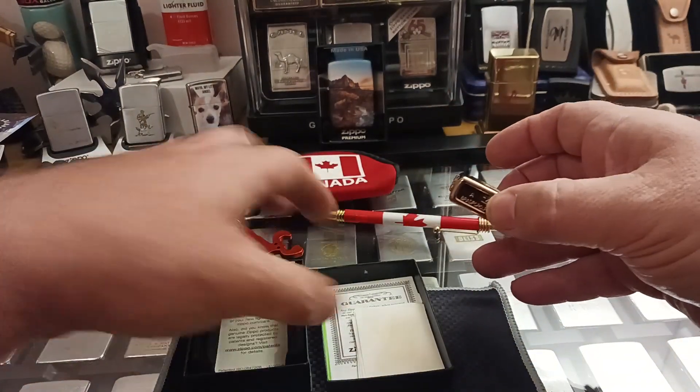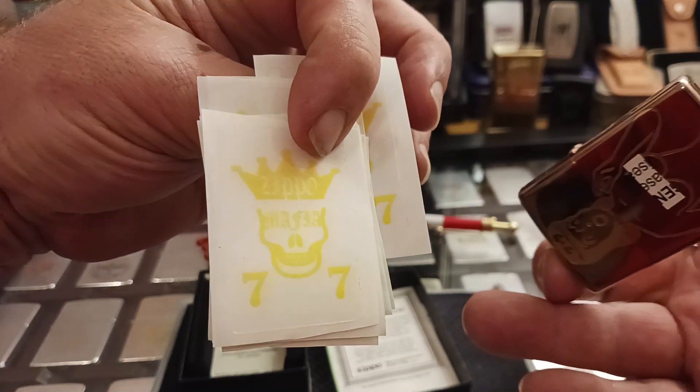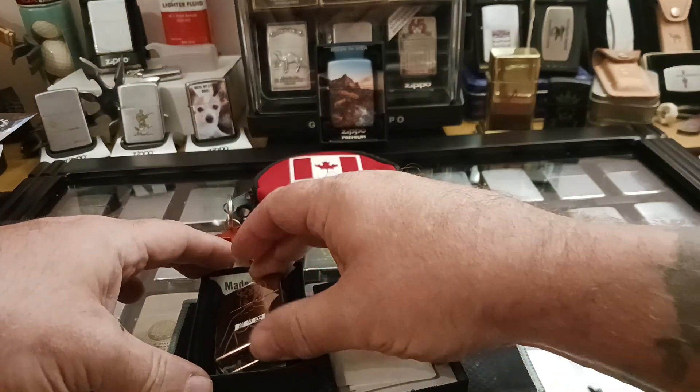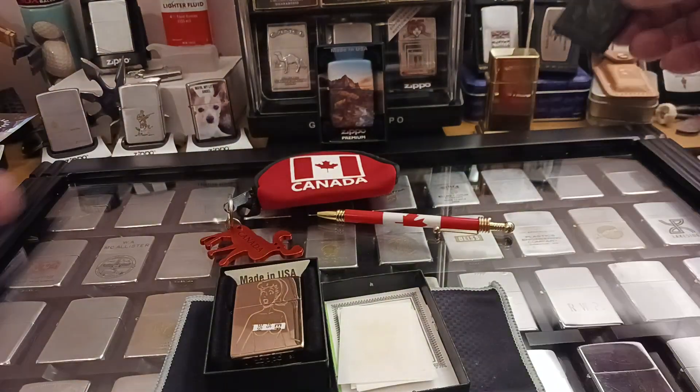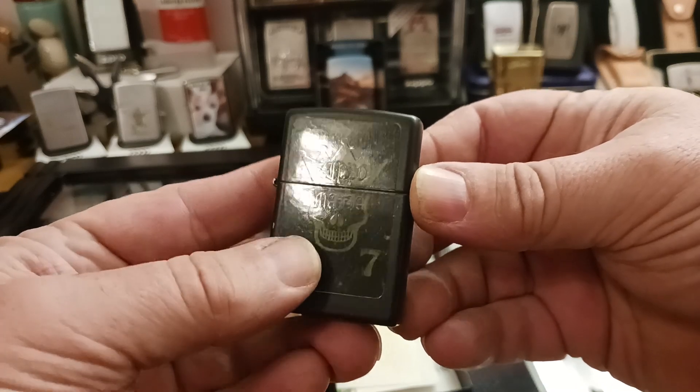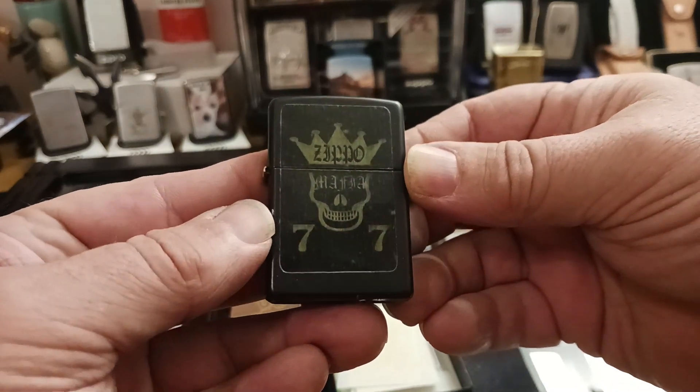He also sent me a bunch of the Zippo Mafia 77 stickers, of which one from a previous time I got some from him I put on a black mat just to see how it turned out looking. Looks kind of cool I think.